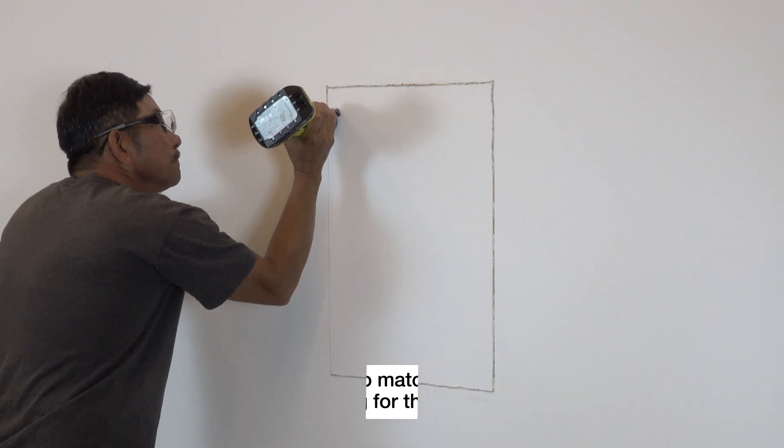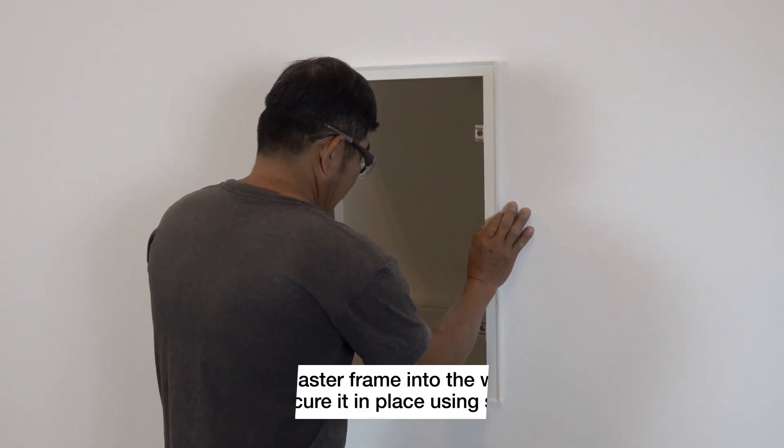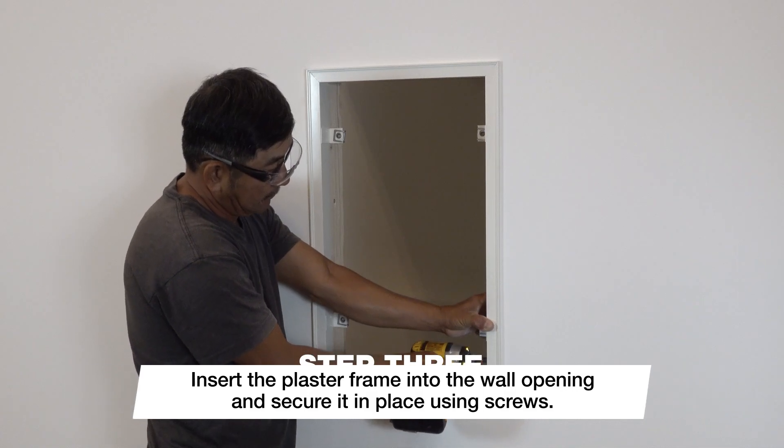Using a saw, cut the opening for the plaster frame. Next, insert the plaster frame into the wall opening and secure it to the framed opening using screws through the sides of the plaster frame.